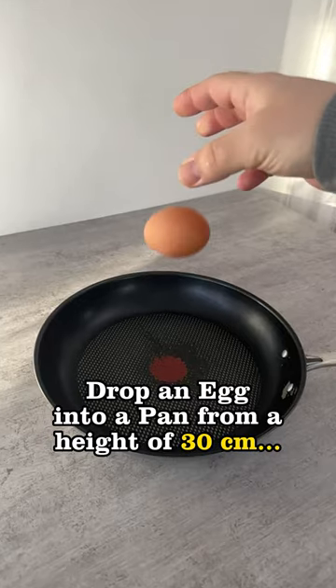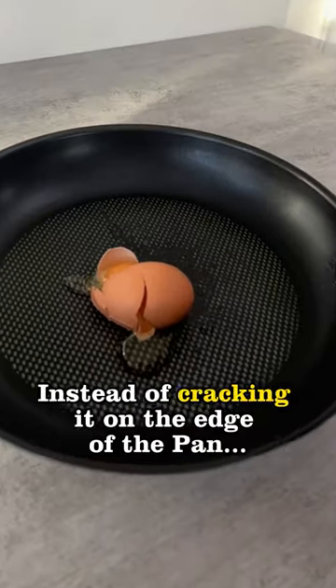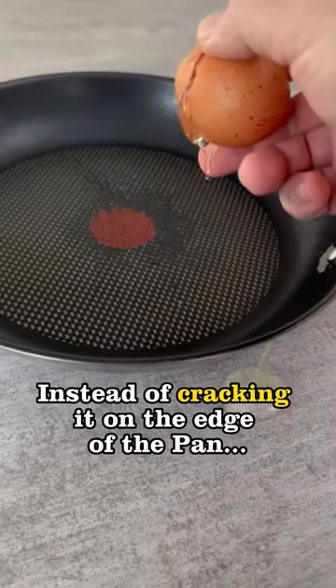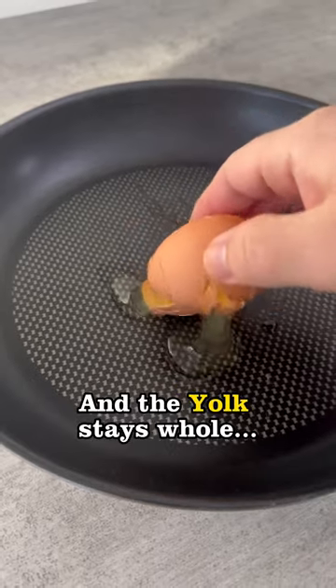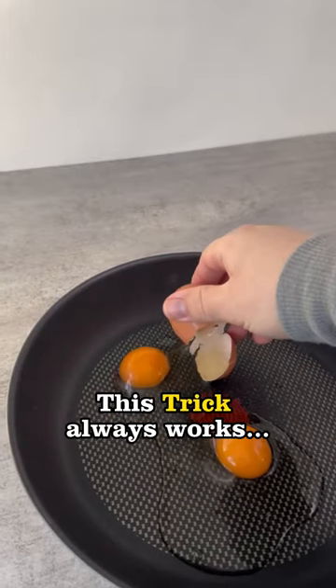Did you know that if you drop an egg into a pan from a height of 30 centimeters instead of cracking it on the edge of the pan, firstly you don't have a mess, and secondly you can remove the shell just like that and the yolk stays whole. This trick always works.